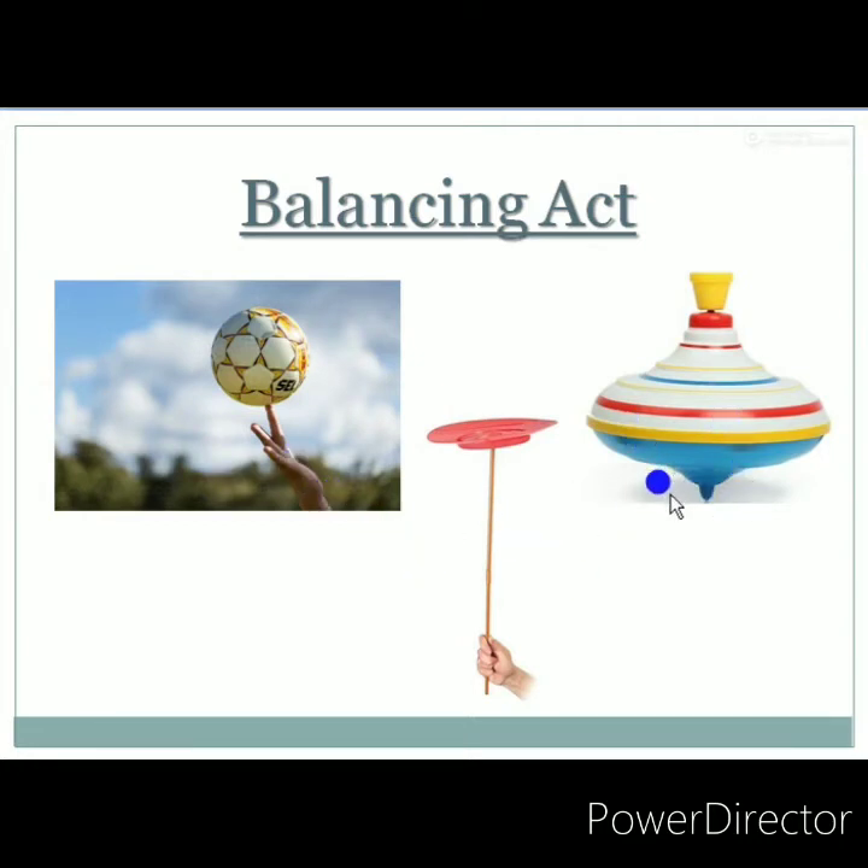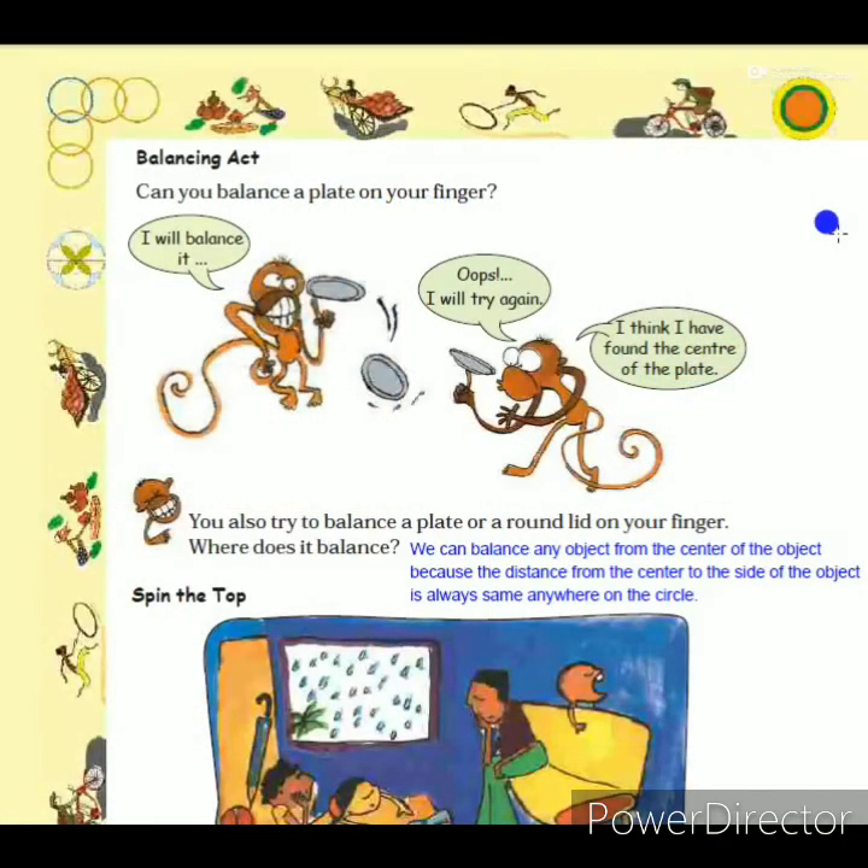In the textbook, it asks: can you balance a plate on your finger? Two monkeys are shown trying to balance a plate. The first monkey tries to balance from the side, but the second monkey balances from the center and succeeds. The second monkey can balance it properly because it found the center of the plate. Any object can be balanced from its center because the distance from the center to every side is always the same.